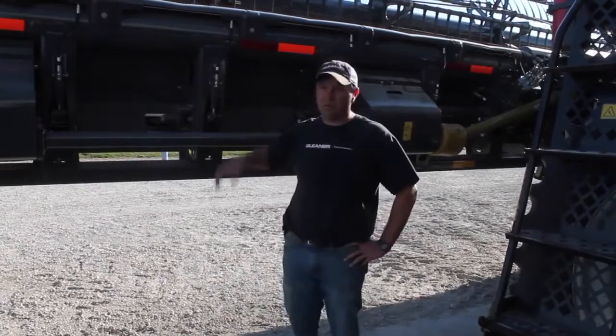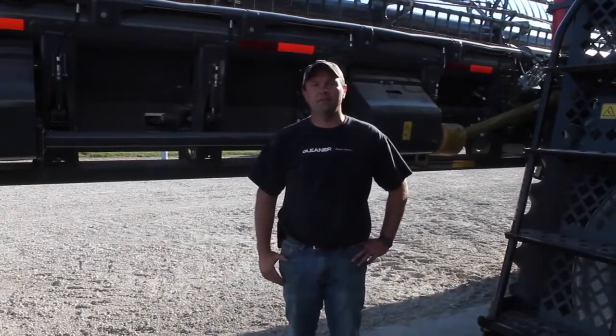Good afternoon, my name is Mike Nelms. I'm a combine product specialist for AGCO, and today we're going to walk through the header potentiometer calibration on the 9250 draper head.